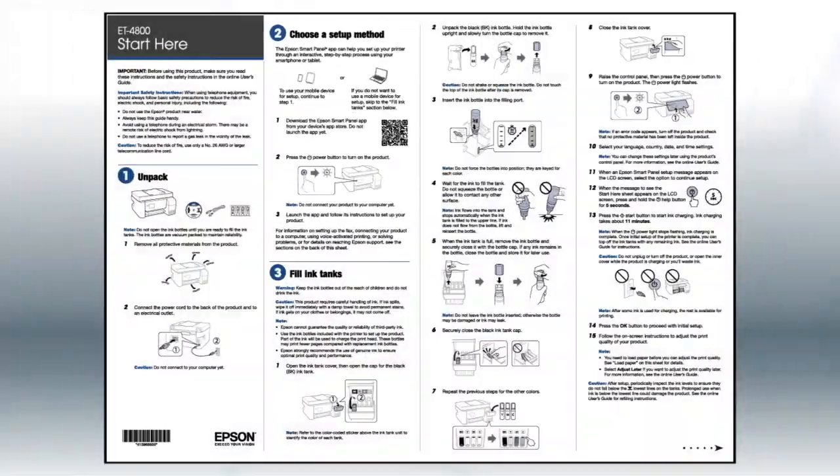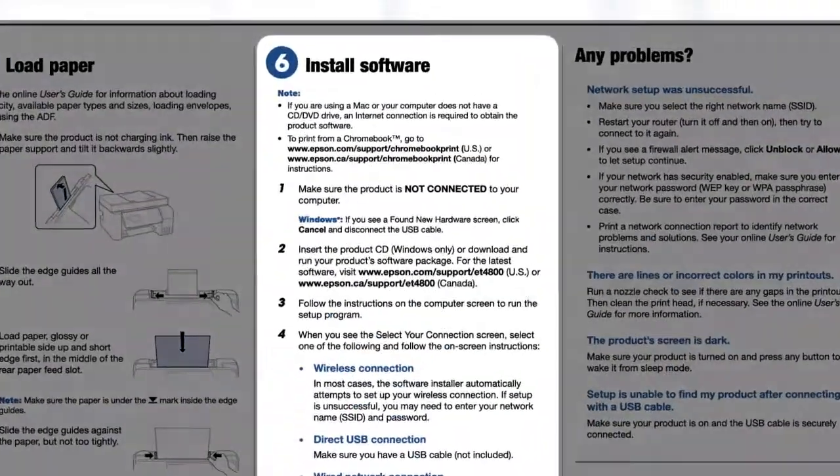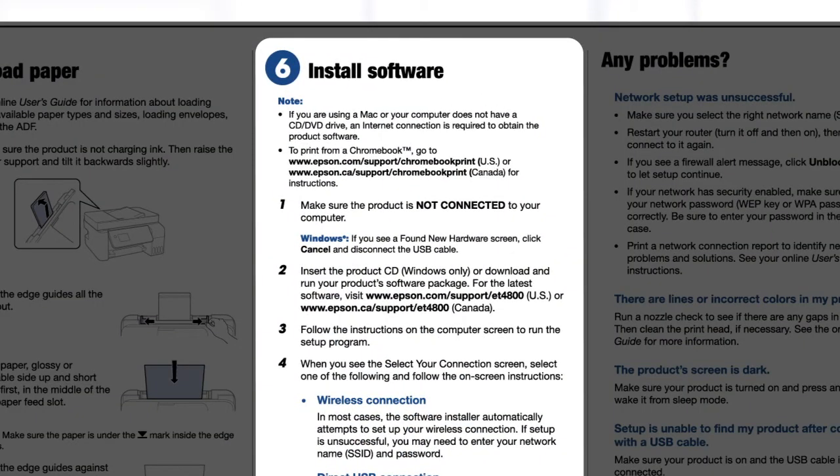If you want to set up your product using a computer, continue with the steps on your Start Here sheet. The Start Here sheet shows you how to physically set up your printer. When you get to the software step, install your printer's software.